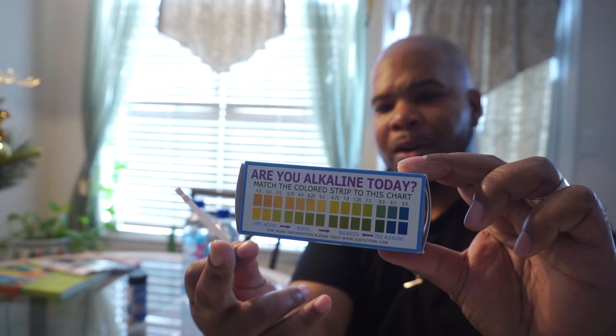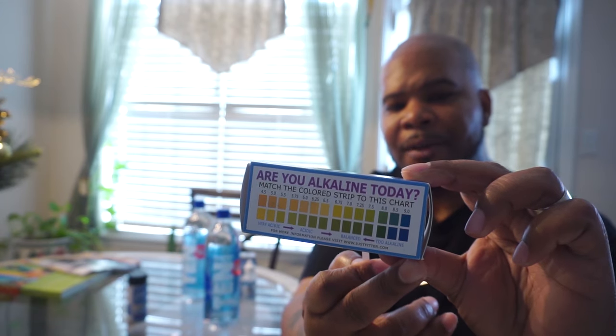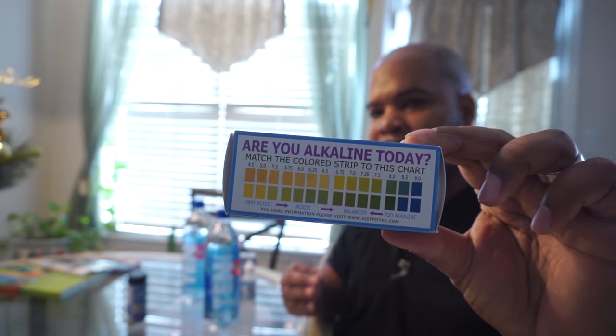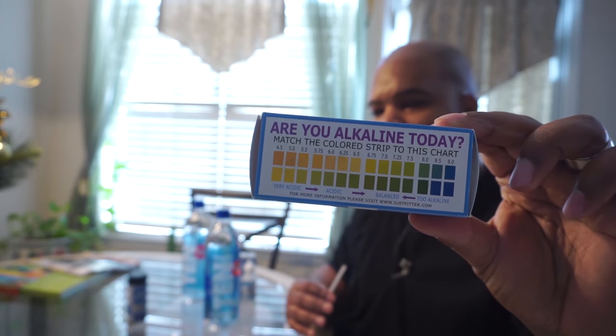Just so you understand the scale: the more you are to the right and in the yellow, the more acidic you are. The more you are to the left toward 9.0, you are alkaline. Anything in the middle means you're balanced, and that's where you want your body to be — that's where you want the liquids you're drinking to be, mainly your water. You want to hydrate yourself several times throughout the day, drinking water with a high pH level to get rid of toxins and acidity, because disease lives in a body that is in a constant acidic state.